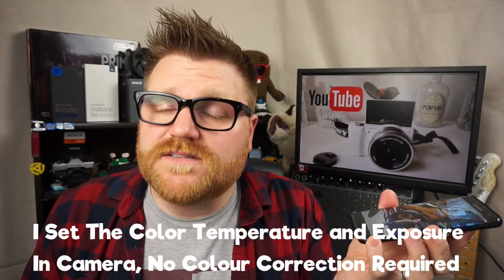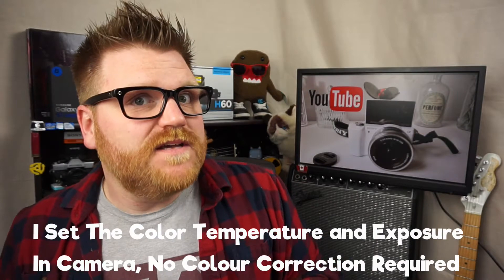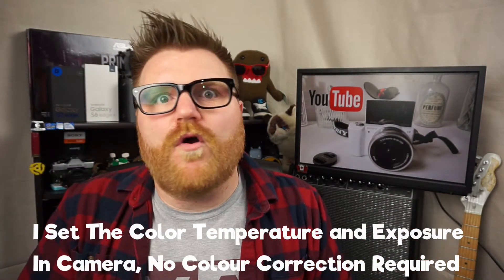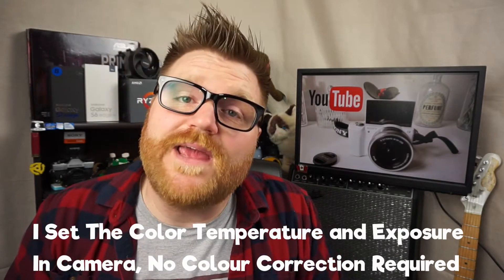It strips a lot of features that a professional would use — things like an eyepiece, hot shoe, and mic input — but it sacrifices those things and gives really good image quality for the price. So what we'll do is switch to this camera and see if you can tell the difference, and I'll go over all the features I love on the Sony A5000.